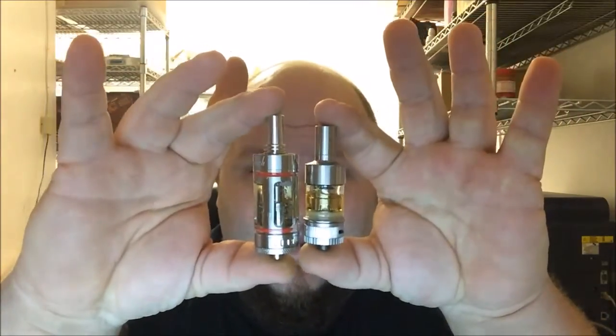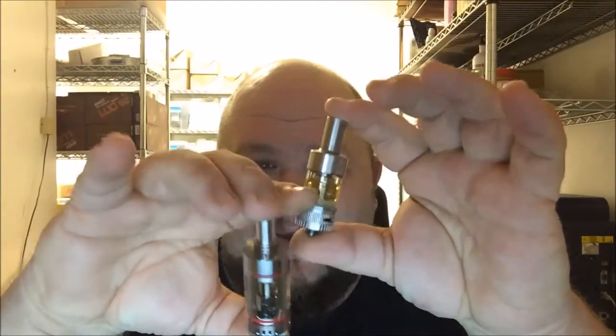What's up guys, it's Turtle from Carolina Vapor Mill in Greenville. I'm doing a little comparison today because I get a lot of people in the shop that ask me which one I like better. So we are talking about the Kanger Subtank and the Aspire Atlantis.